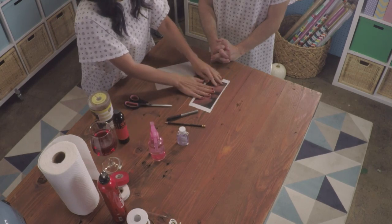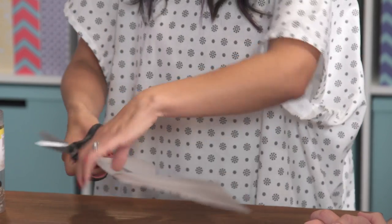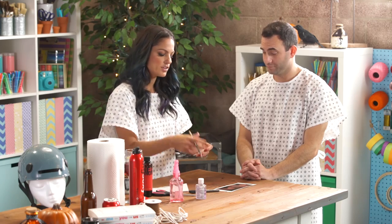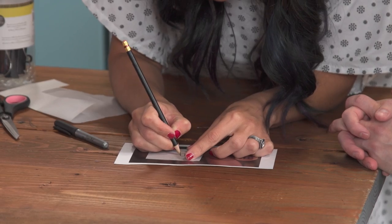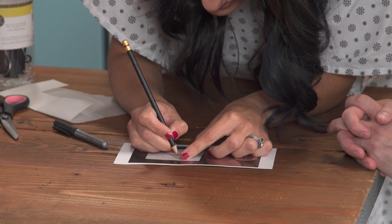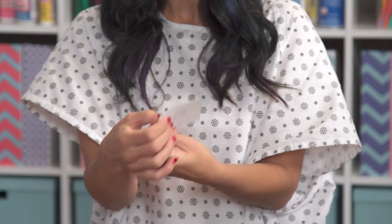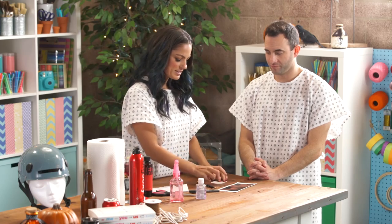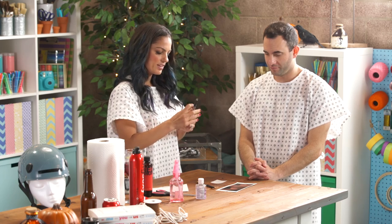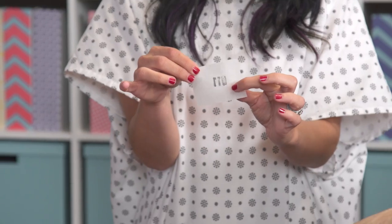I have a pencil, so I'm going to trace. This is important: you trace on one side, then you flip it and fill on the other side. And it looks just like this. Then I'm going to flip it — this is my pencil side — and fill it in with a black Sharpie. Fill it in so it's really, really dark.